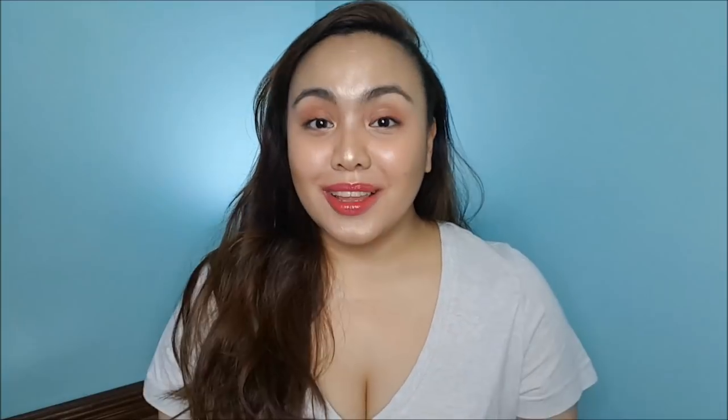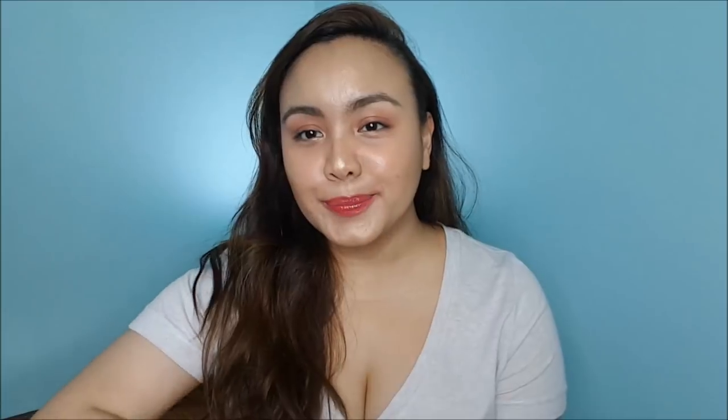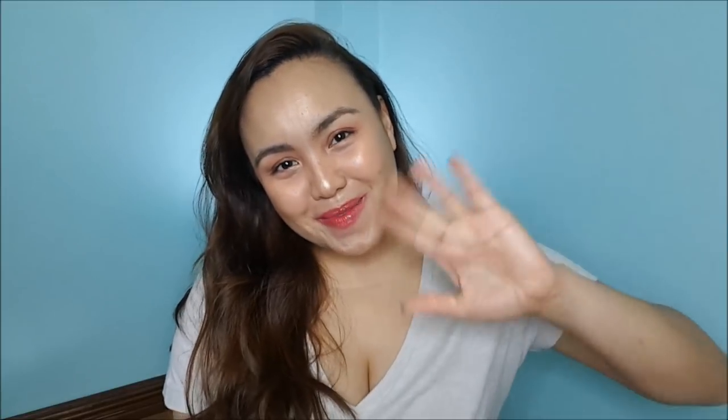So this is the finished look, you guys. Like I said, this is not a full glam or full coverage look — it's a natural, good-for-everyday look. Thank you so much for watching, and I will see you in my next video. Bye-bye!